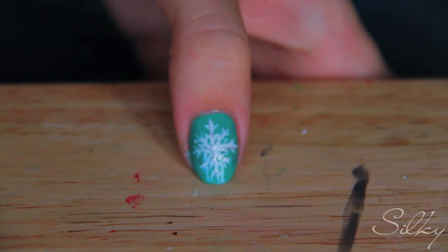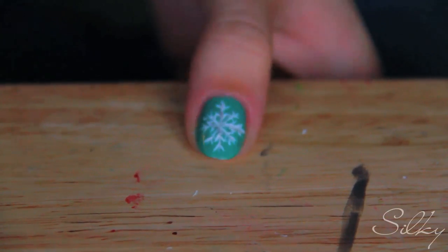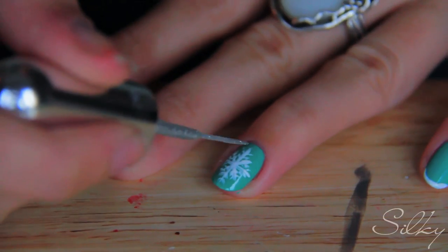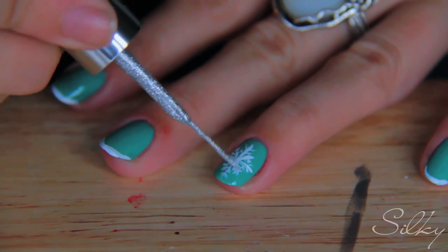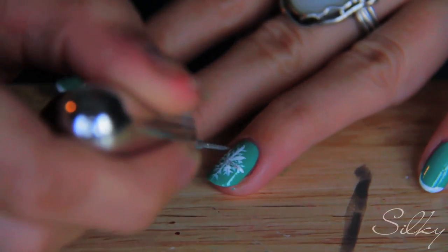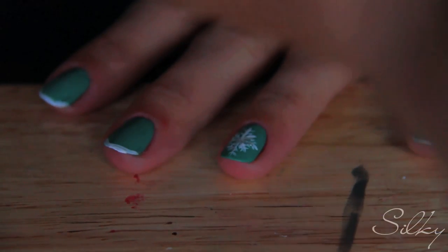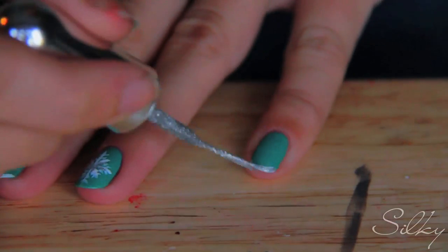That makes it a little more sparkly — it looks really good up close. If you don't have glitter nail polish and you just have actual glitter, you can put a top coat on, sprinkle the glitter, let it dry, and then put another layer of top coat — that works well too. I'm doing the same thing on the other snowflake, just the crisscross and X, and then on the rest of my fingers I'm just putting a little glitter on the white lines.